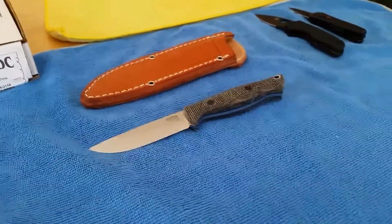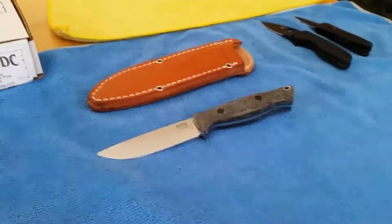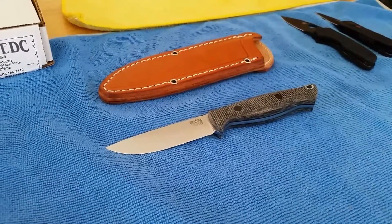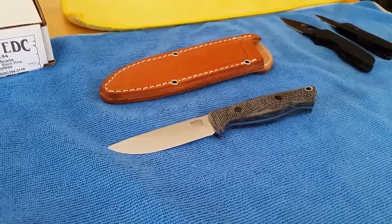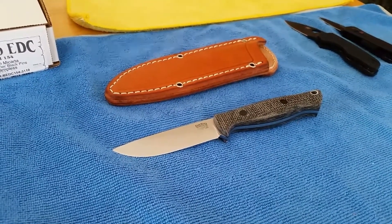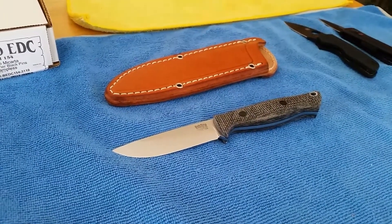Bark River Bravo EDC in CPM-154. It's got an Oreo burlap micarta handle, black liner, and black phenolic pins.